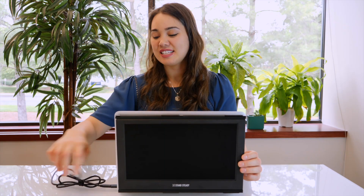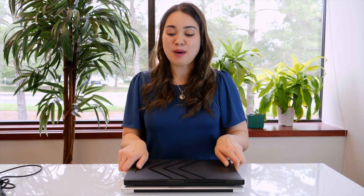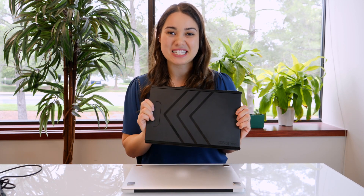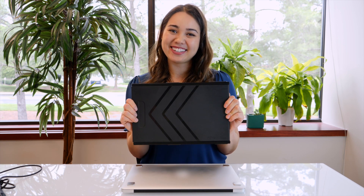When you're ready to go, simply close up your Sidetrack and you're ready to go. Or just pop it off the magnets and travel with it separately. Make your on-the-go work easier and faster with the Sidetrack.